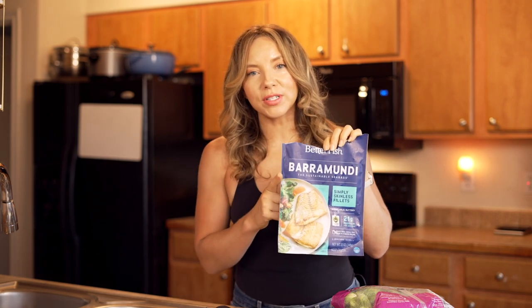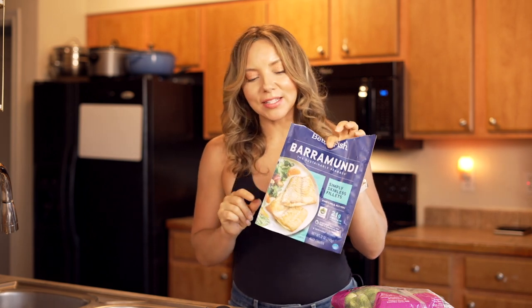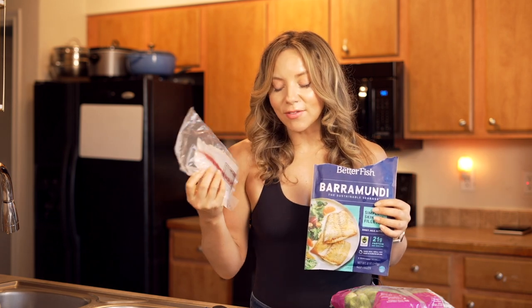I love Bear Mundi. This is something that you can get at the frozen section of most health food stores, especially Whole Foods — I know every Whole Foods has this. Sometimes H-E-B carries this. If you cannot find Bear Mundi, cod is an equal kind of flavor profile. They're both very light, very buttery, very neutral, and so flaky and so yummy. I love having it frozen; this is always in my freezer. Are you ready? Let's get started.